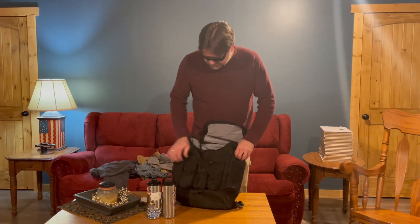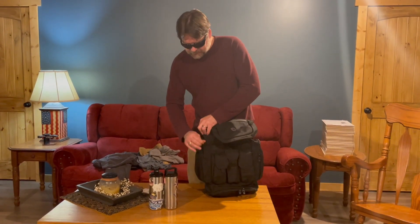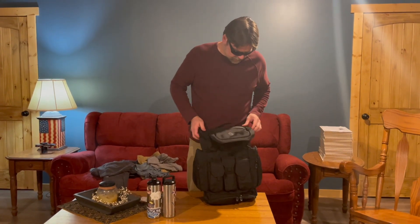The zippers again are kind of heavy duty. I like that they have a big pull on them so you can grab them even if you're wearing gloves — you'd be able to access them no problem at all.